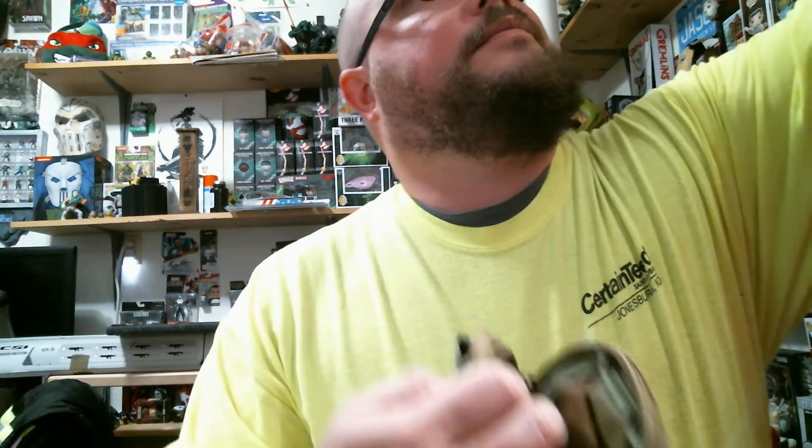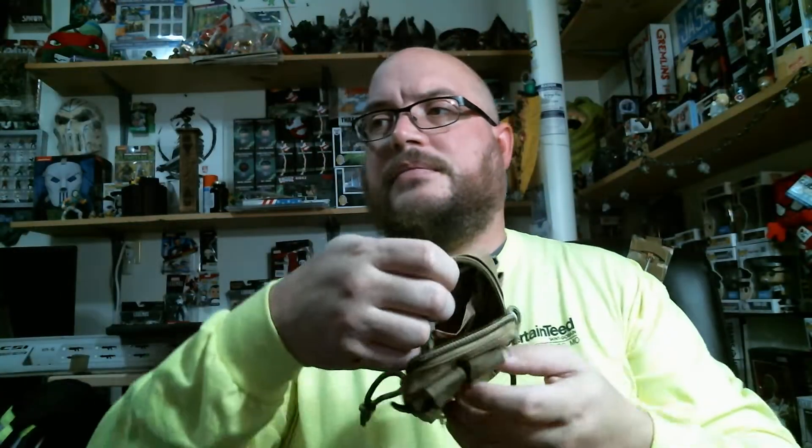I didn't get my patches so I'll have to message them. Here's a Classic Army item — not really sure what it is, maybe just a little admin pouch. It's got a zipper and a couple of pockets inside.